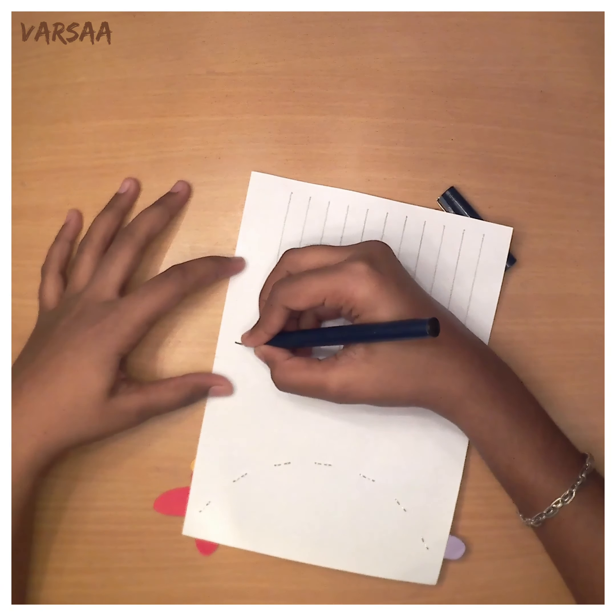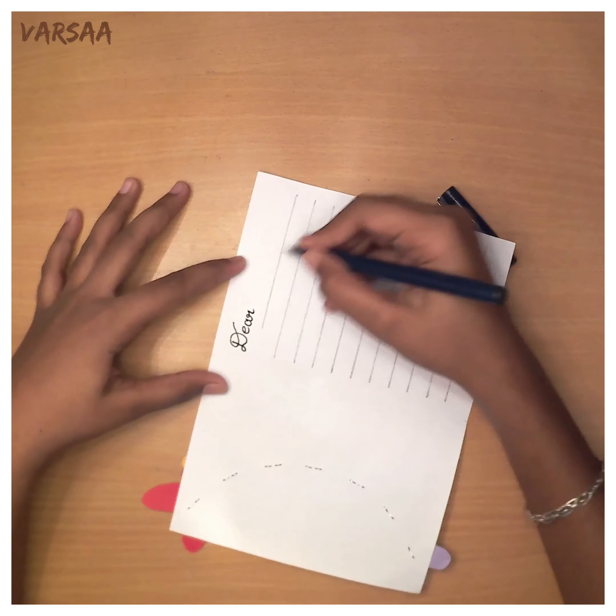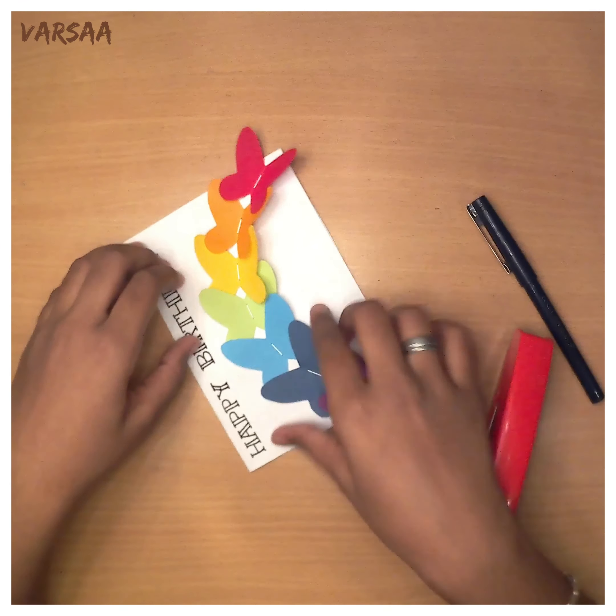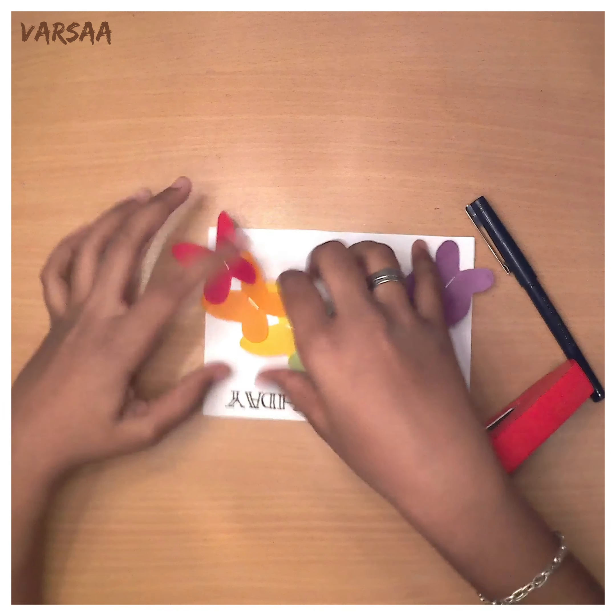Inside the card, you can fill it with your greetings. If you need, you can fold the butterflies or make them flat — it's your wish.